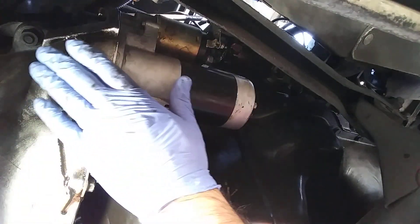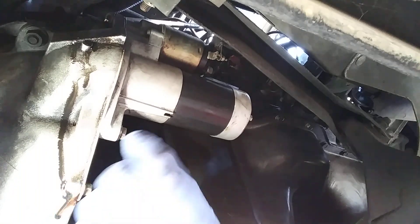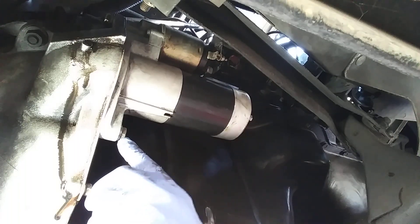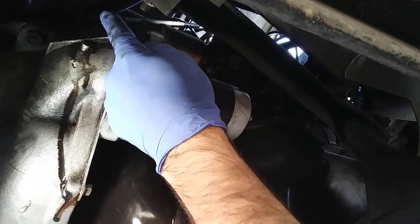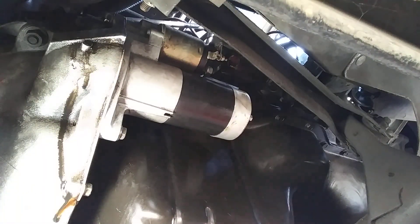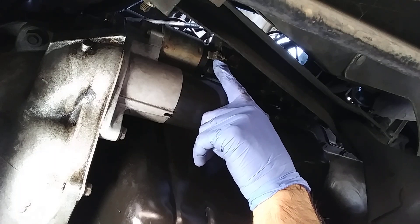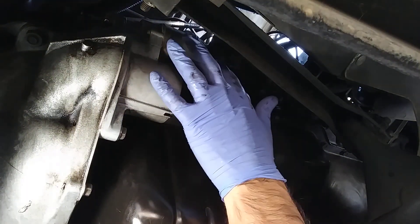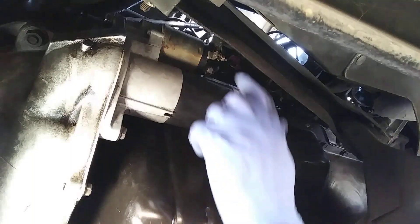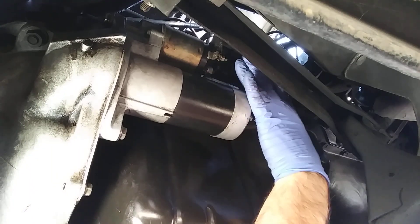Go underneath the car and as you can see, this is the starter. There is one screw here and another one behind — one is a 14mm socket and that's a 15mm. You have to prepare your tools before you start. You'll need an 8mm and you have to find out what socket to use.